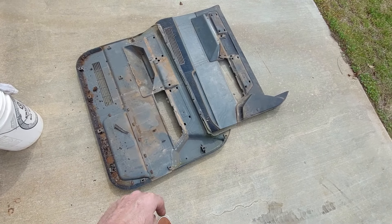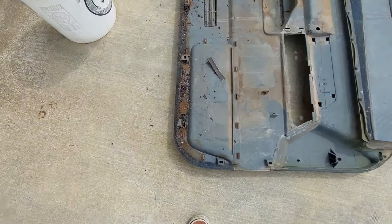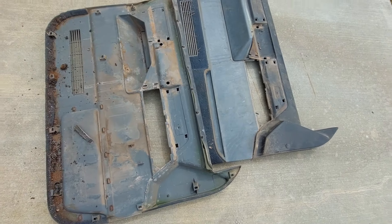I got the door panels off of Roscoe here and I figure it's time to get these cleaned up and painted. You can see there's plenty of rat turds on these. I'm going to paint them with the same Dupli-Color black I've been doing everything.